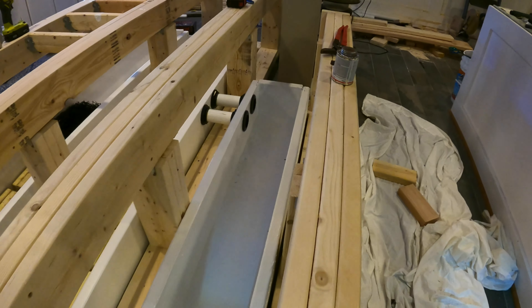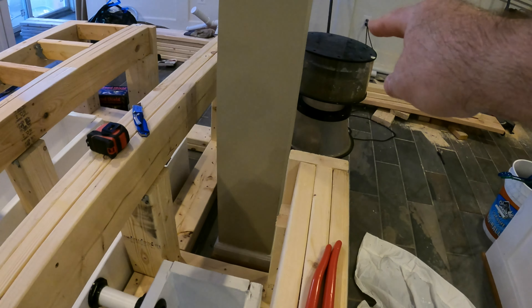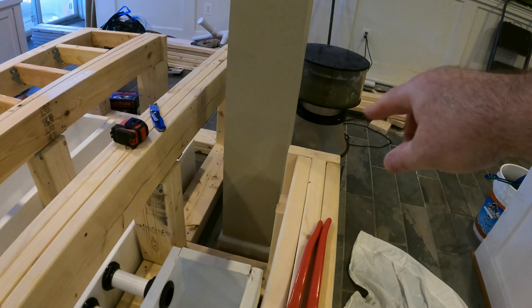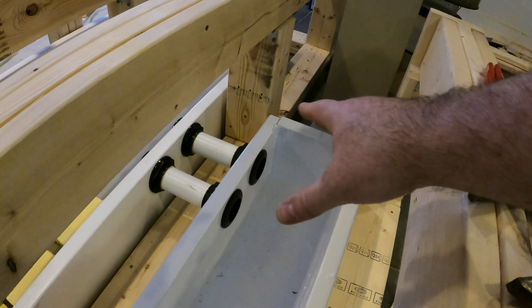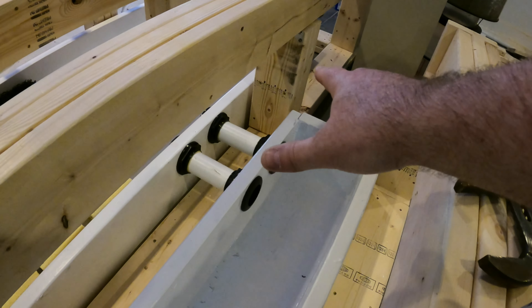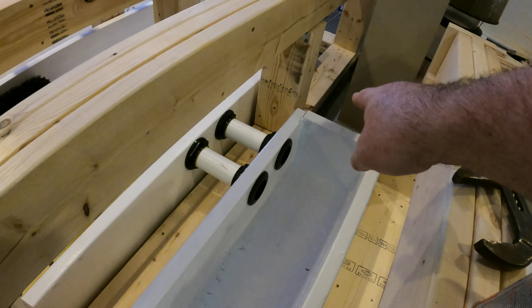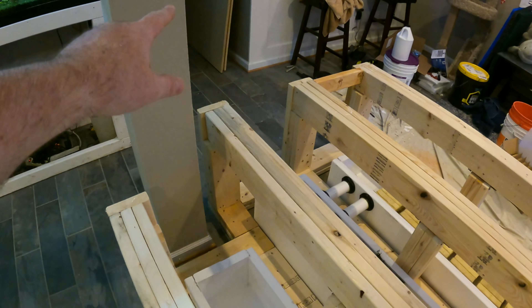The water flows into this third chamber, where the return from the protein skimmer brings back water that has gone through foam fractionation — lots of air injected into it. So here we have water that's been stripped of nutrients and purified from the first two chambers, combined with the oxygenated water from the protein skimmer. Then we return that with the return pump on the end, and the returns are on the left side of the tank. We're draining from the right and returning to the left.